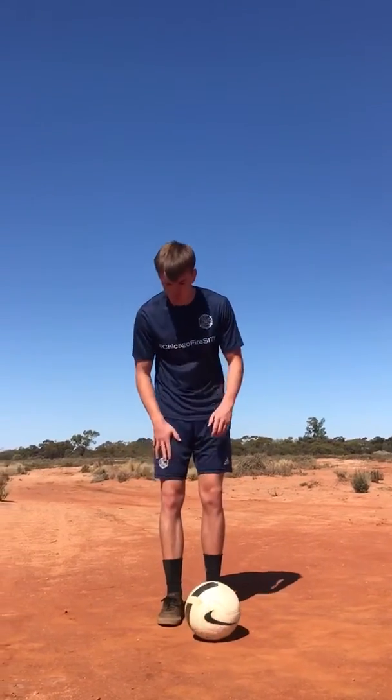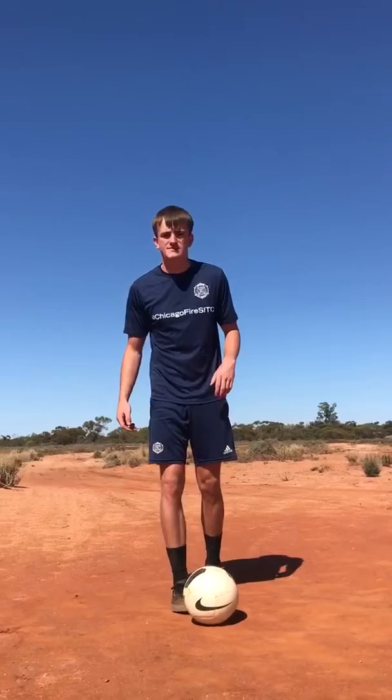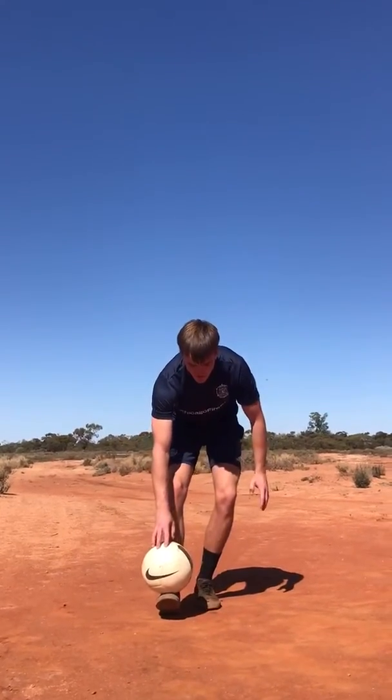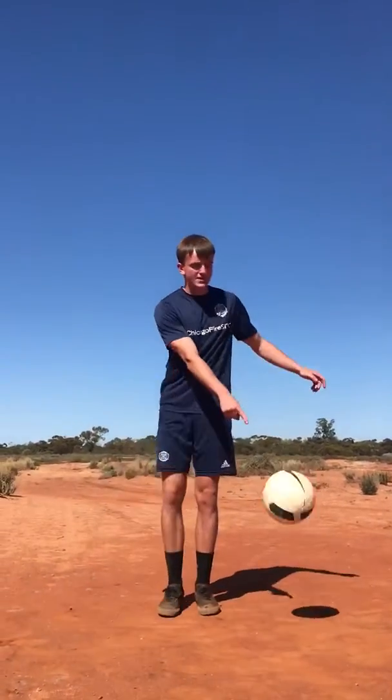The way we get lots of spin on the ball is by moving our leg across our body like this. Moving it across and we'll get lots of spin. So watch — I'm going to get our ball, put it on top of our foot, and just move it diagonal across our body. You'll see that the ball just spins quite a lot.